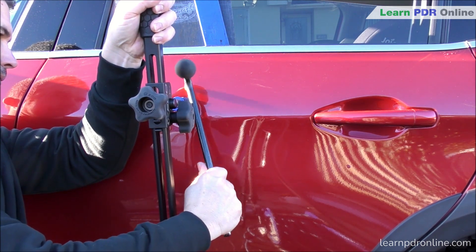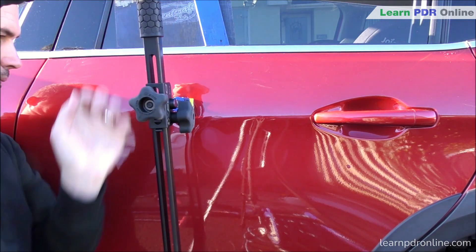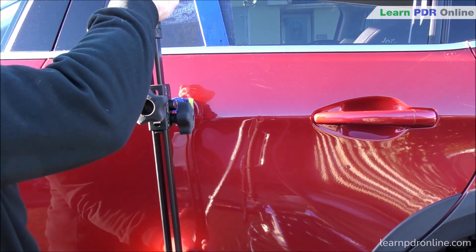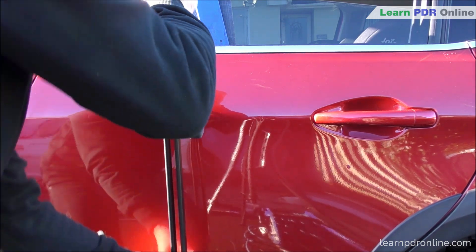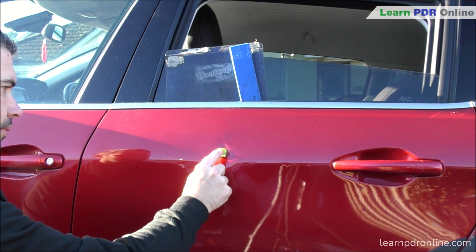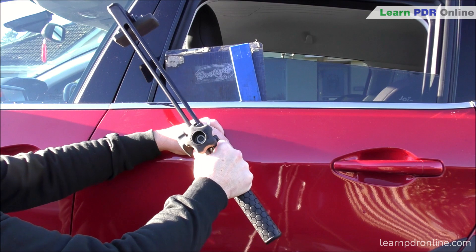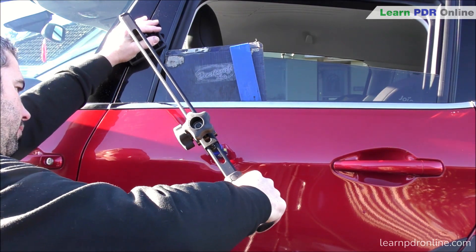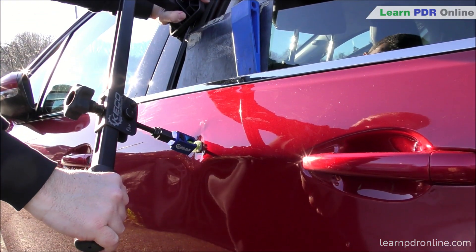Whilst pulling it out and down I'm able to simultaneously tap the tension in that crown, feeding the tension from the high spots in towards my low across the body line, and that really starts to help the metal begin to move. I'll give it a few pulls to allow some of that tension to be released, and then I'm setting my k-bar up in an upward pulling motion — I've got the rubber foot across the door pillars, which is a strong section of the panel, and with my right hand on the handle I'm able to start pulling the body line up.